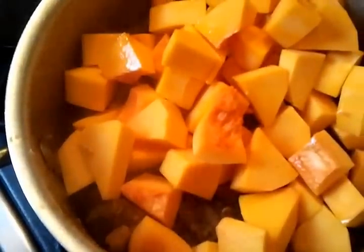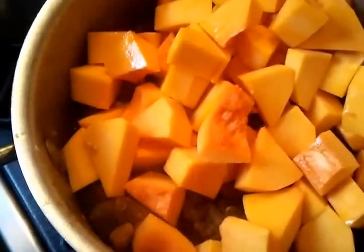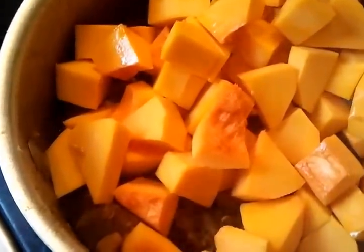There we are, and she will stir it — give it a really good mix.